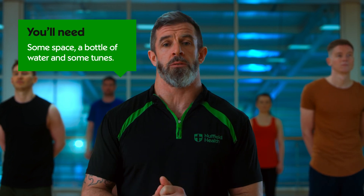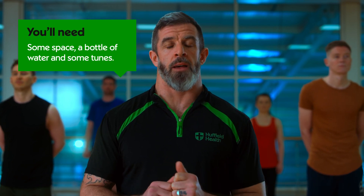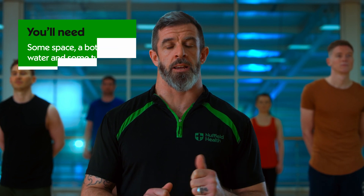You're going to need a nice space around you, a bottle of water at hand, and those power tracks to get you through it. Let's get going.